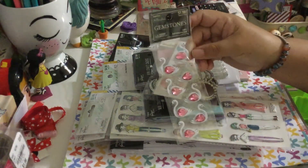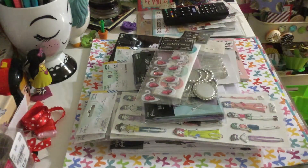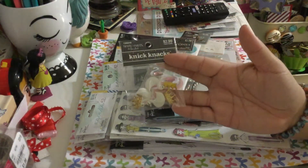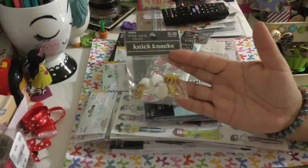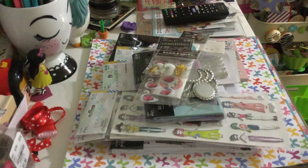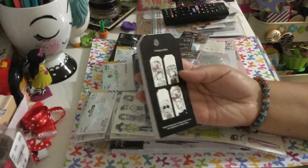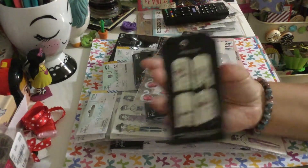I also got these cute swans and these swan buttons — cute, cute, cute! And then I also got the tags for the beautiful girls — aren't they adorable?